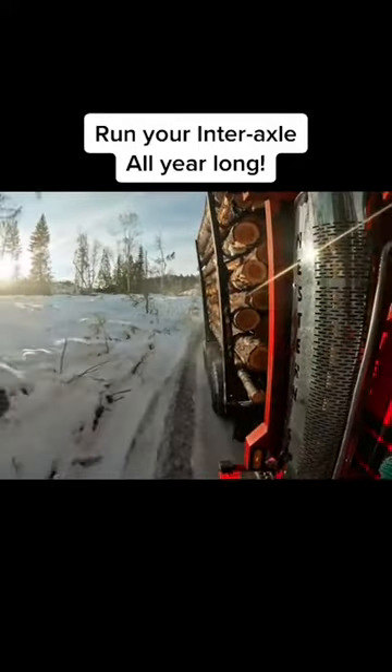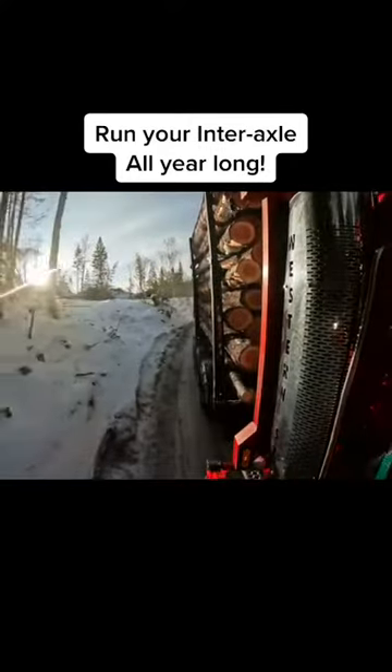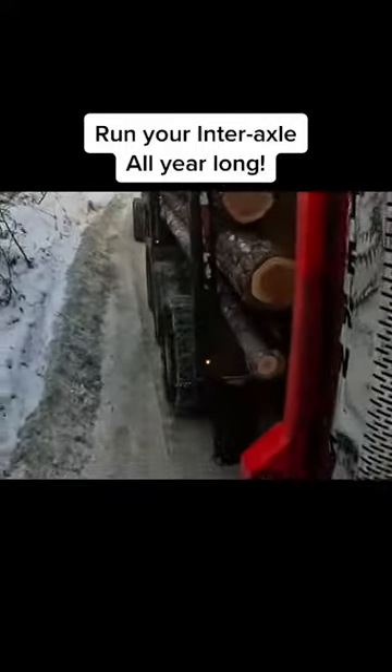I recover from this by both increasing my speed and turning my jake down. I'm not only relying on my jake here — I'm also dragging my brakes at the same time as my jake.